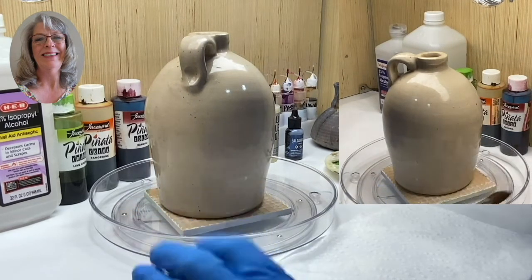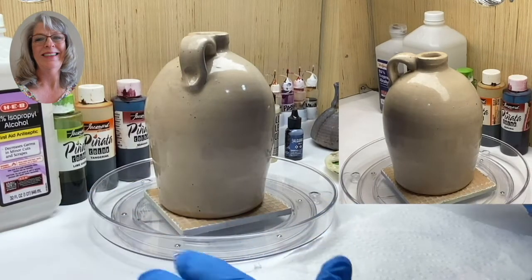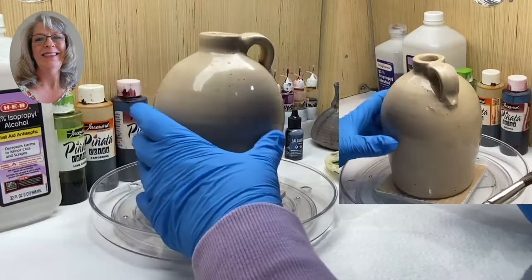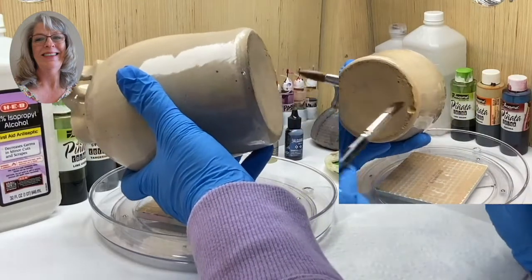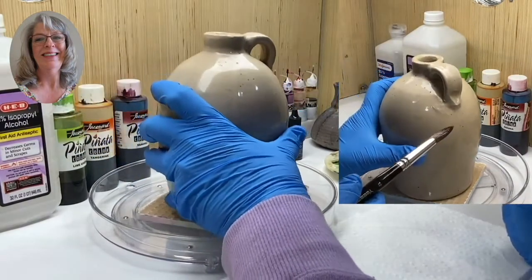Alcohol ink is designed for non-porous surfaces such as ceramics, glass, and even metal. And this piece is non-porous because it's been glazed. Some pieces, like on the bottom of this, haven't been glazed, so alcohol ink does not do well on something like that.